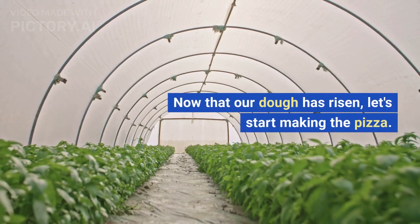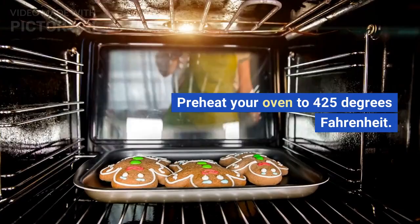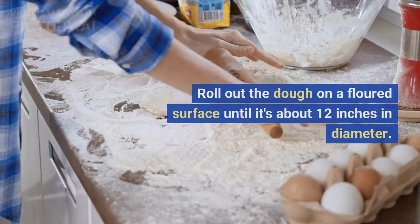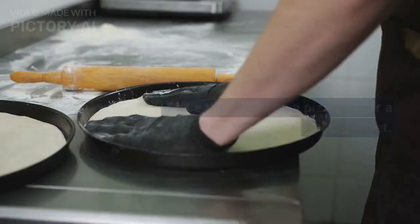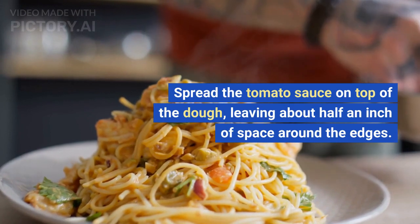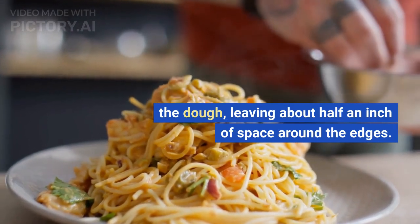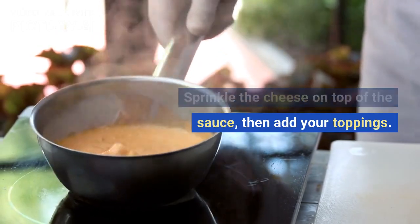Now that our dough has risen, let's start making the pizza. Preheat your oven to 425 degrees Fahrenheit. Roll out the dough on a floured surface until it's about 12 inches in diameter. Place the dough on a pizza pan or a baking sheet. Spread the tomato sauce on top of the dough, leaving about half an inch of space around the edges. Sprinkle the cheese on top of the sauce, then add your toppings.